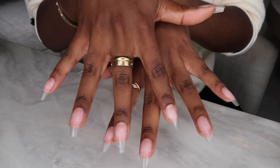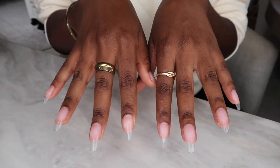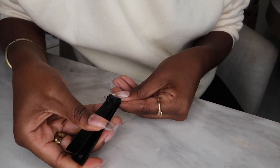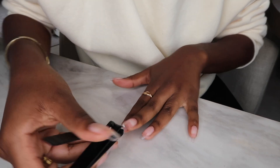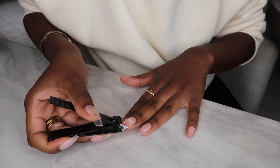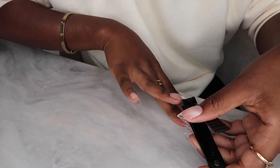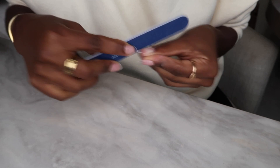Now that we have some super long nails — which was totally my vibe maybe four or five years ago but not my vibe now — I'm going to cut these down. I cut them at an angle on each side because I like to do an almond shape. I think it looks really flattering on just about anyone's nails. Then I'll go in with a nail file and file them down to the shape I want.